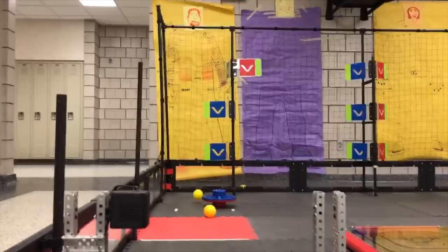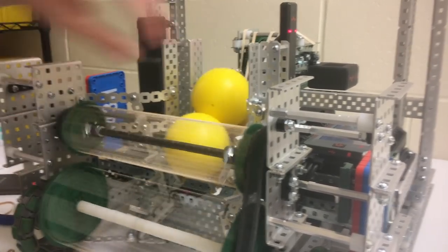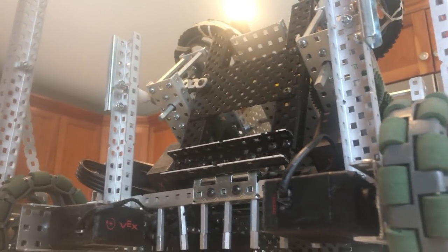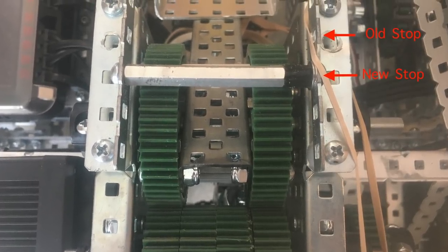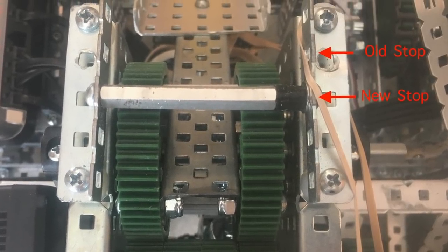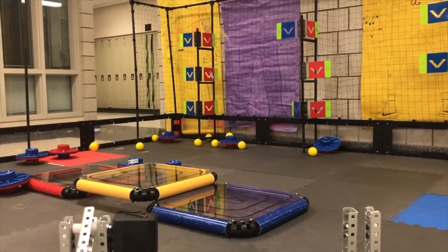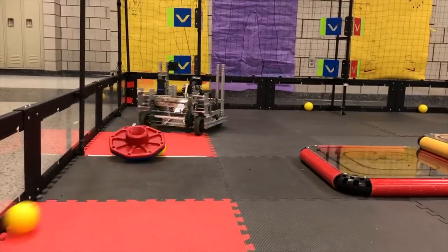This robot was originally built as a double catapult after States. At States, the double catapult seemed to be the meta, and we wanted to try our hands at it. The double catapult proved to be unreliable, and we shelved the bot for the US Open in favor of the trusty double flywheel. After the Open, however, one of my teammates discovered that if we moved the stop on the catapult and cut new slip gears, we had a flat enough arc to hit from basically anywhere on the field. After working out some of the kinks, we decided that the extra range, when coupled with the brake and a more consistent cap flipper, would make this robot much more competitive.